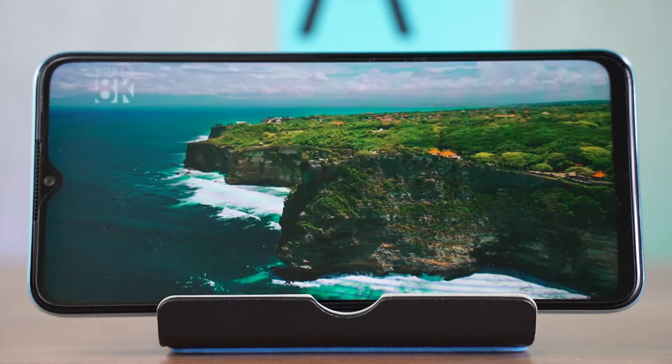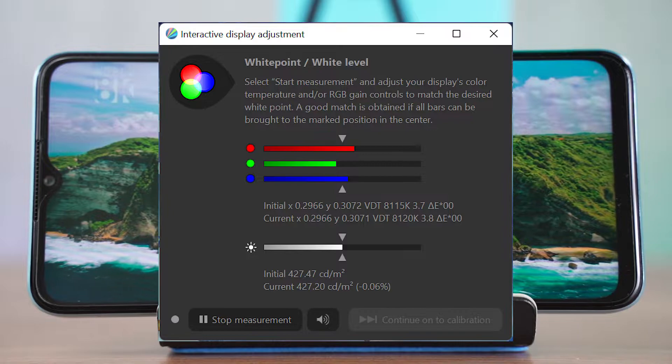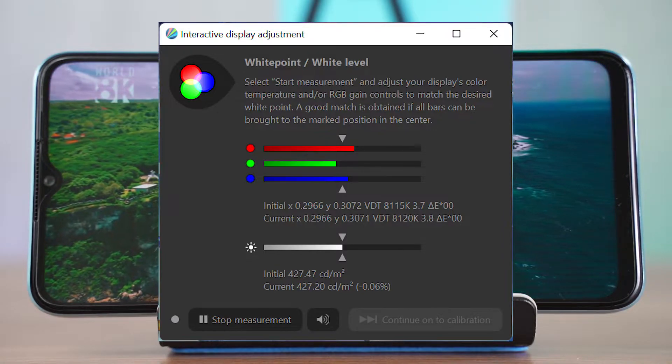As for the maximum brightness, this phone can only go up to about 420 nits of brightness, so that means it will suffer under direct sunlight even if it's gloomy outdoors.